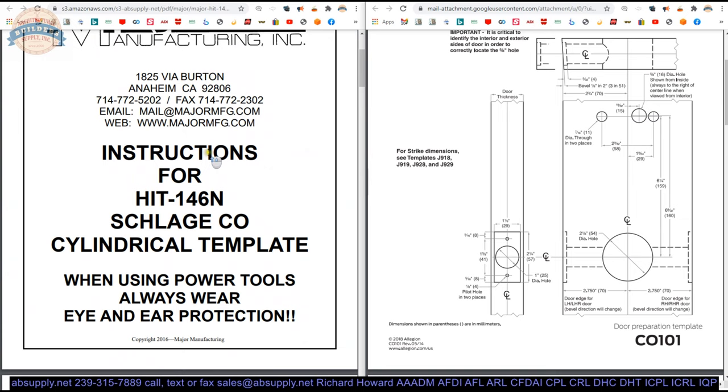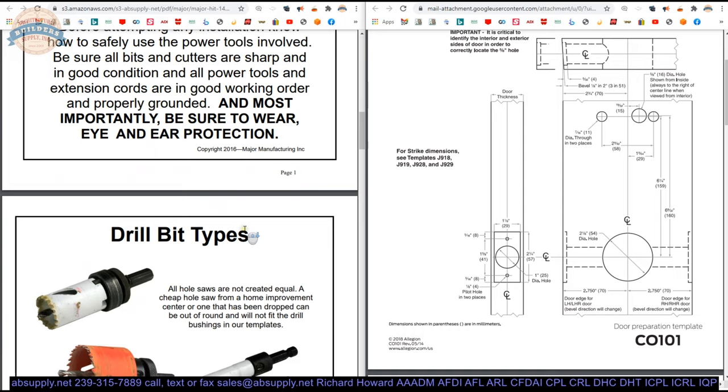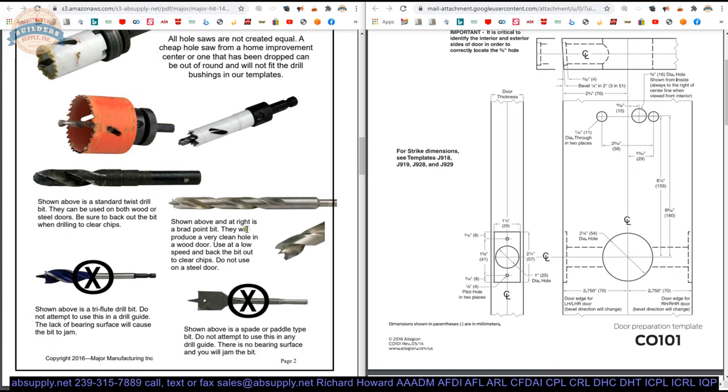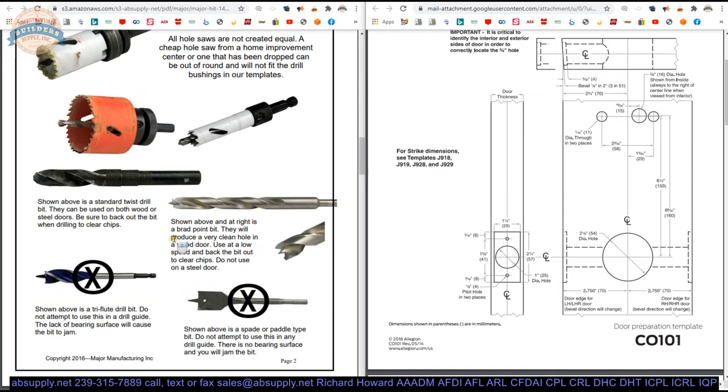Page one is the cover. There's a declaration: be smart — ear protection, eye protection, lung protection, always wear a mask. Then drill bit types: a summary of what you'll need. Don't use self-feeding cutters, butterfly, spade, or paddle bits. Brad point bits are nice because they cut cleanly — appropriate for a wood door only, not a steel door. A hole saw is primarily for a steel door, though they list it for wood doors too.